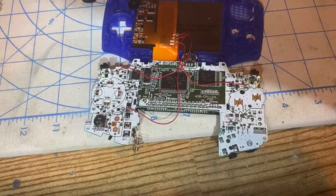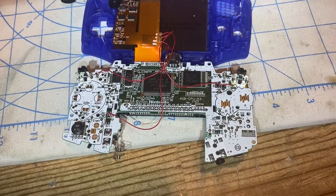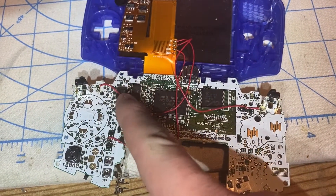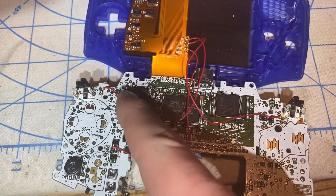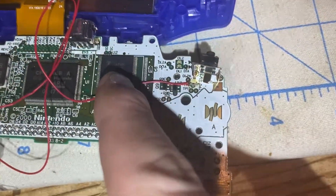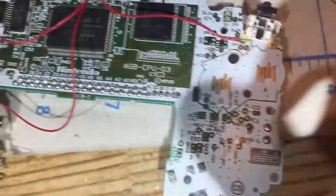I had a better idea when soldering the wires to the Game Boy Advance motherboard. I soldered the left wire from this ribbon cable to TP-8 and the other wire to TP-9.